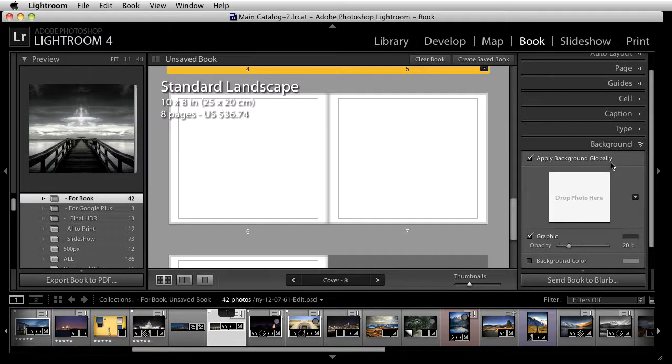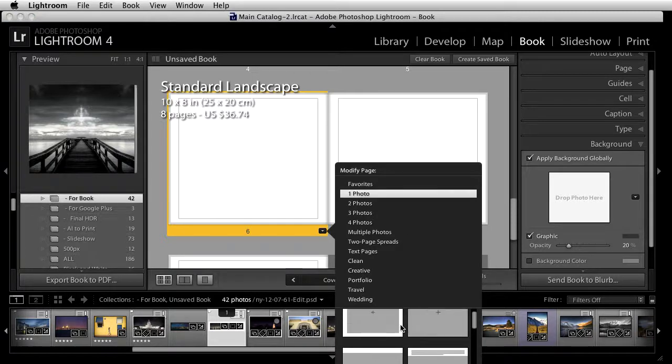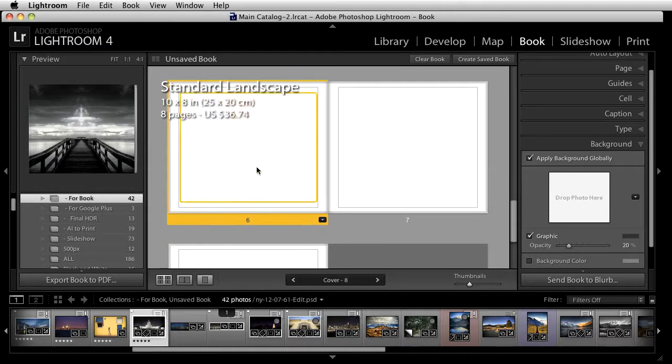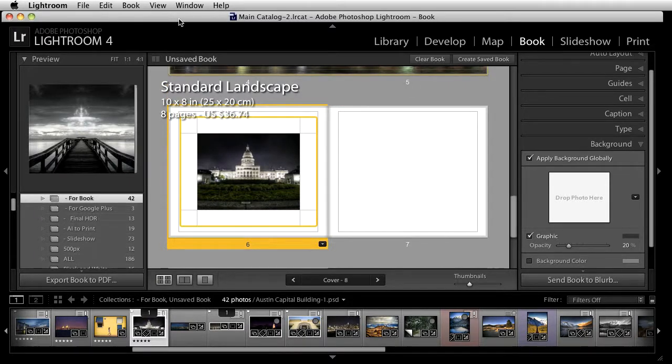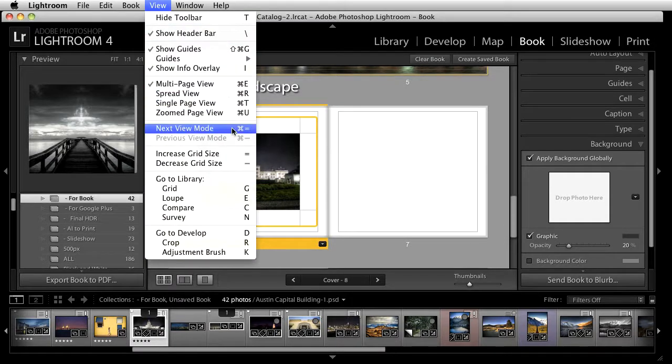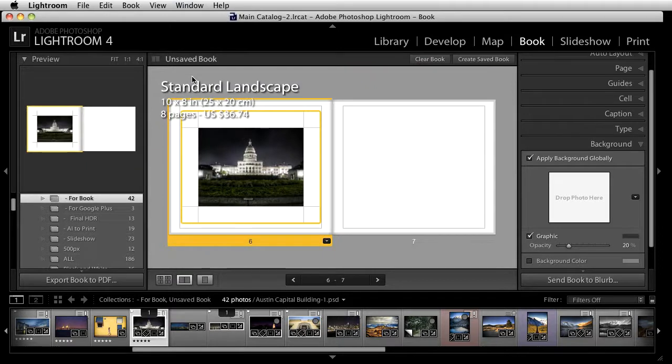You also have an option for backgrounds, which is interesting — you can choose a page and wash a background into it. For example, if I want this picture in a one-photo layout, I'll drag it in but make it smaller by coming to the edge. Then I can grab that same graphic, drag it on top, and it'll automatically apply either globally or, if I uncheck that, just to that one page. You'll notice it sits almost like a whitewash right behind the photo.